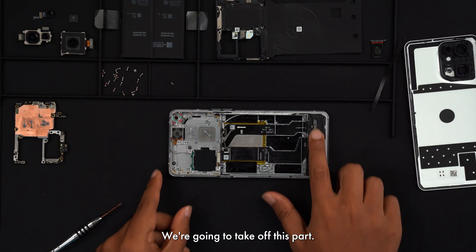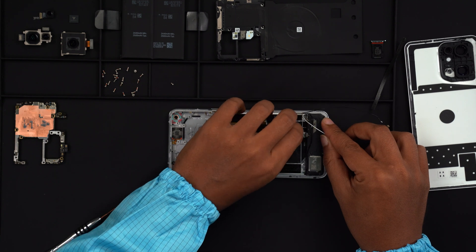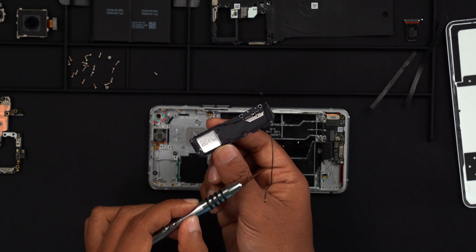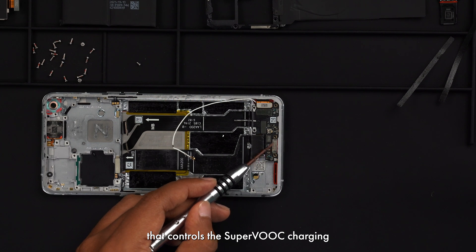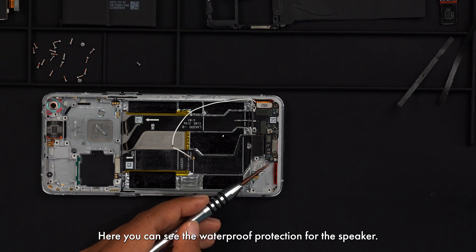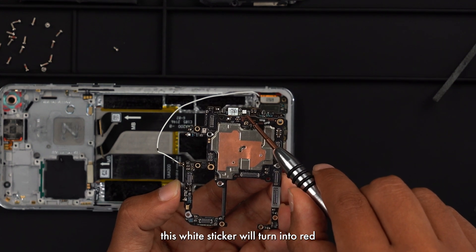Now we're going to take off this part. In here is the fingerprint scanner, the speaker, and also the USB-C charging port. This is the USB-C port that controls the SuperVOOC charging and also the fingerprint scanner module. Here is the microphone port. You can see the waterproof protection for the speaker — this white square sticker will turn red if the phone has been water damaged.